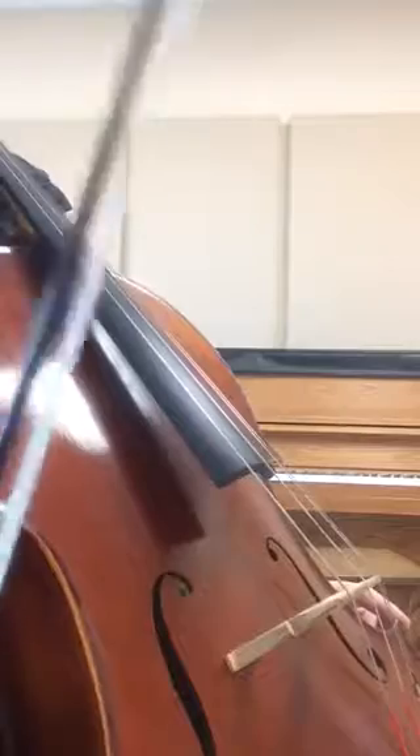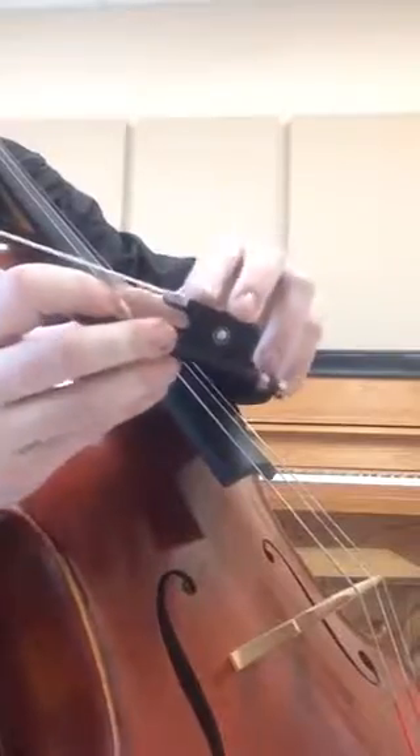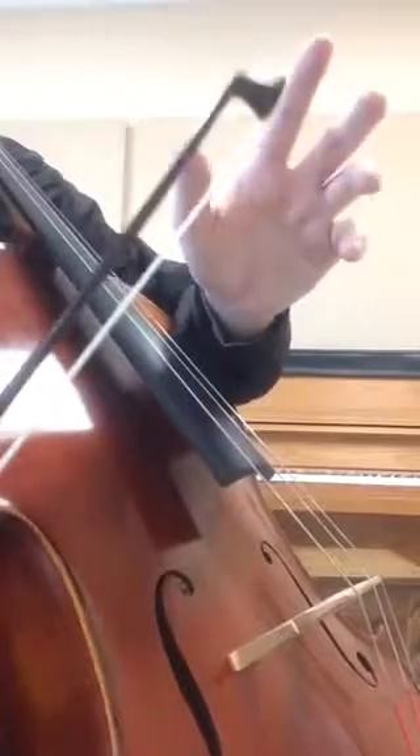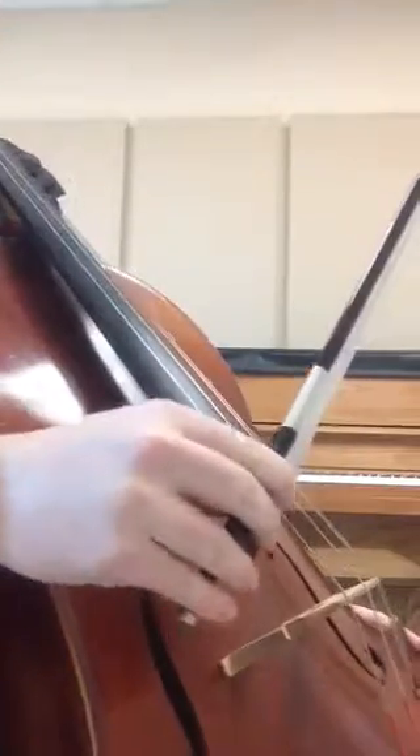The opposite would go for a decrescendo. For a decrescendo, we would want to start with a good amount of pressure at the frog — not too much — and decrease that pressure as we get towards the tip. This is going to be a down bow on the low E.